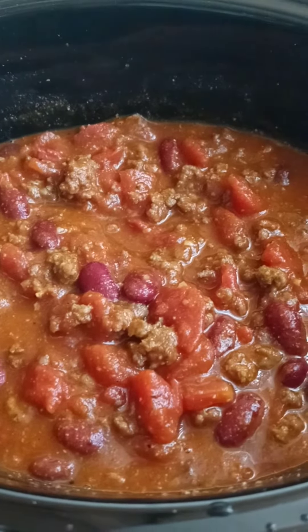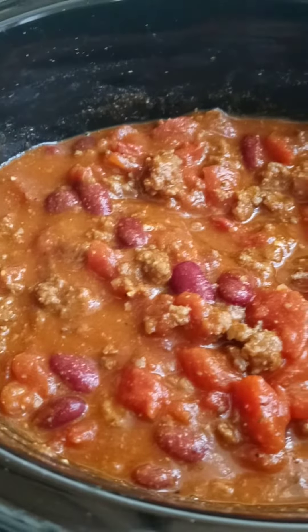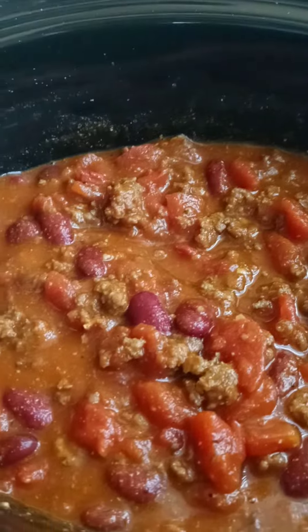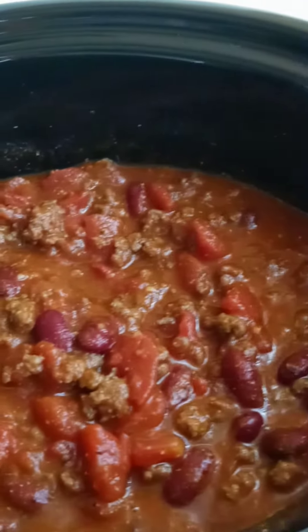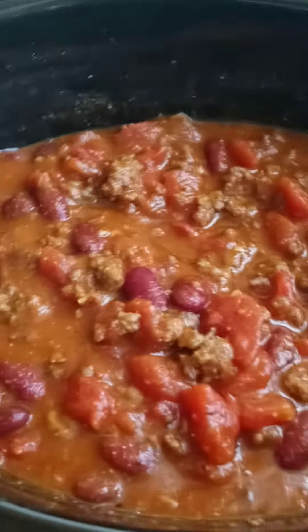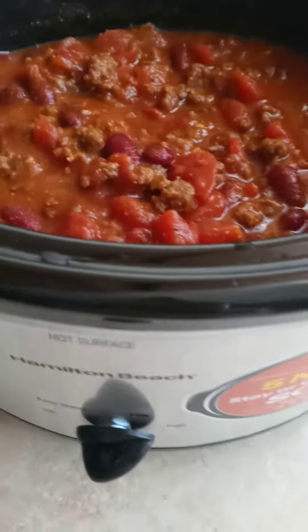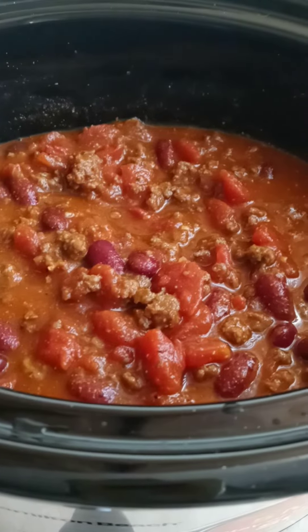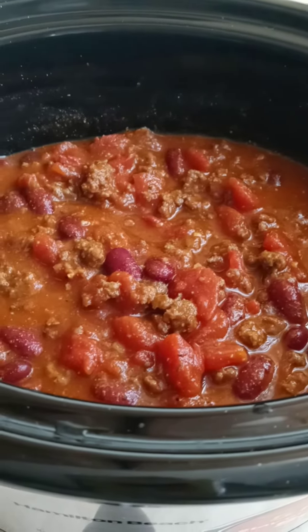I season mine to perfection, and I have some oyster crackers — and I'll be ready to go. You've got to make sure you season it. It's real quick and easy; you throw this in a crock-pot and let it cook for like three hours and it'll be ready to go.